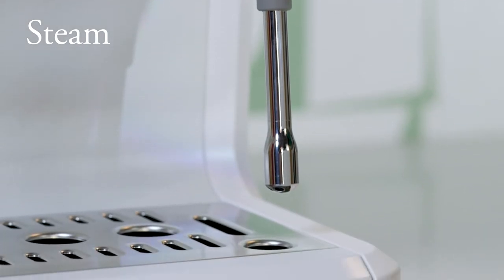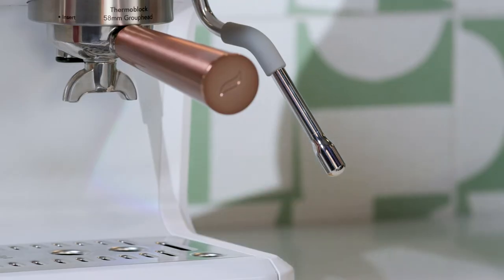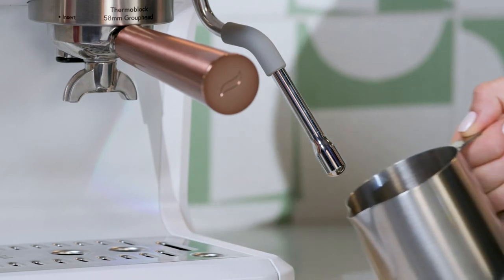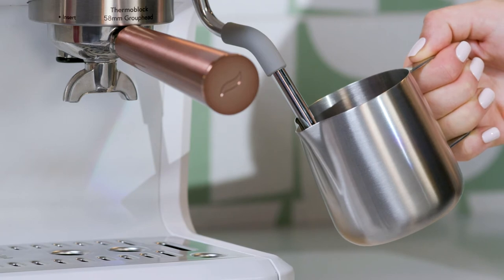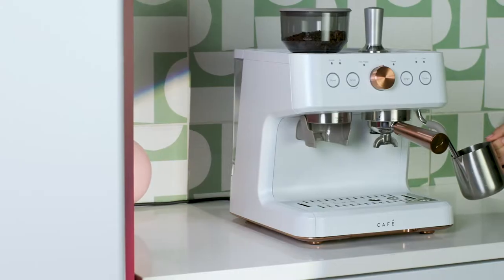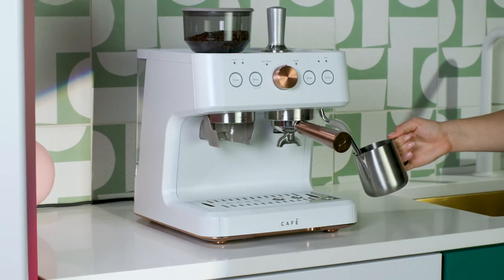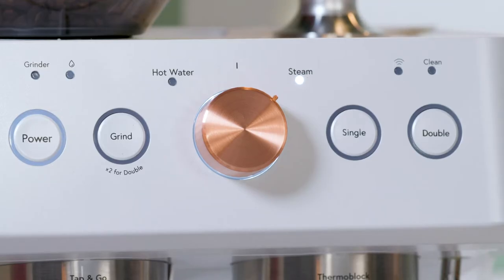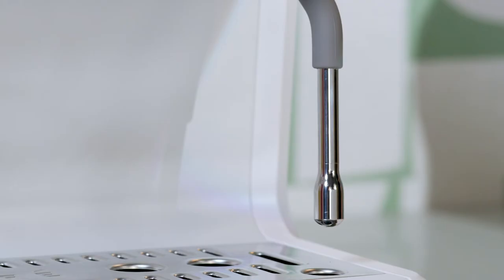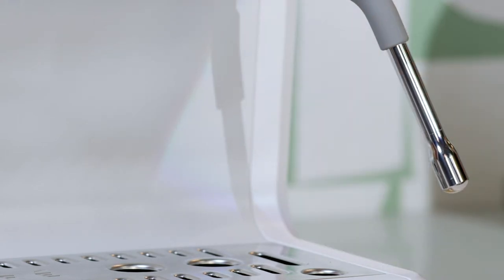The steam function can be used to steam milk and other liquids. To avoid possible burns, do not touch any liquids or the steam wand during or after steaming. Do not remove the pitcher until steaming is complete. Always hold the milk pitcher by the handle. Make sure the control knob is always in the neutral position when not using the steam and hot water functions. The steam wand swivels for easier use. Do not pull on the steam wand.